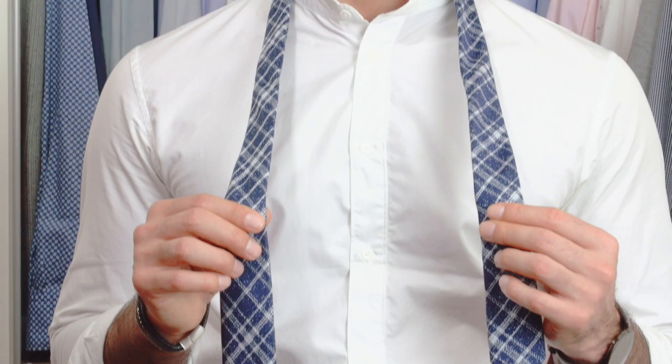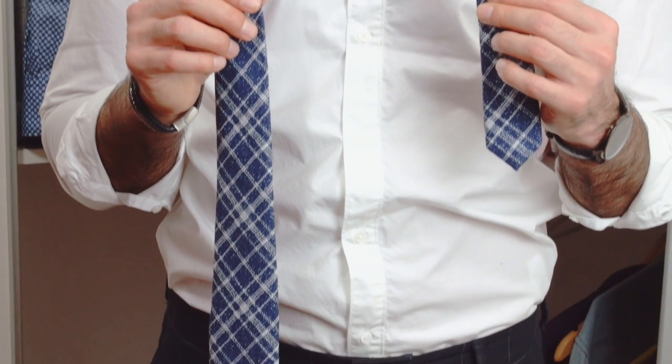Place the tie over your shoulders with the wide end much lower. This will depend on the tie length and on your body shape. You will get this right with a few tries.